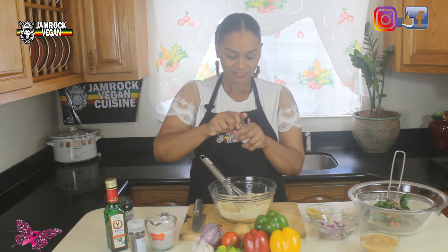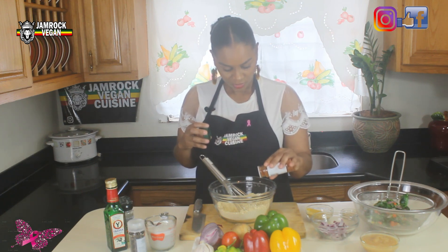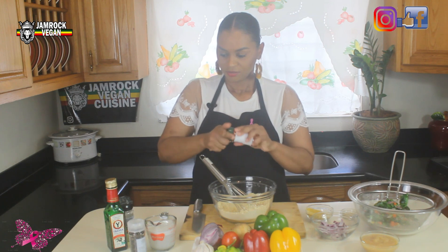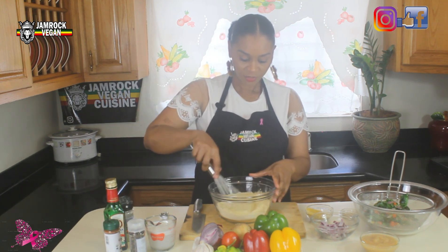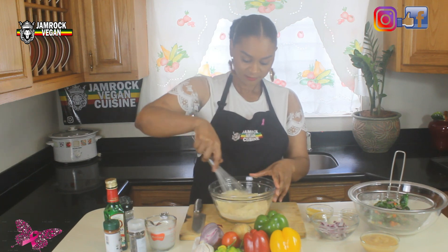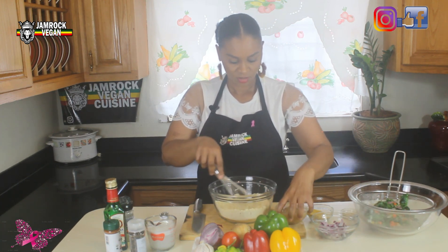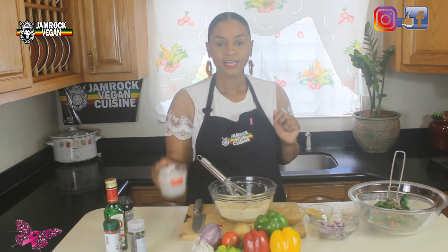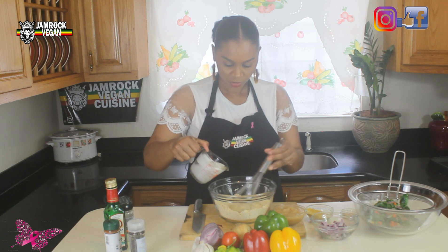Add a little bit of cayenne pepper — be gentle with this because you don't want it to be too spicy for people who don't like spice. Now we're going to add our liquid ingredients gradually, starting with our coconut milk.